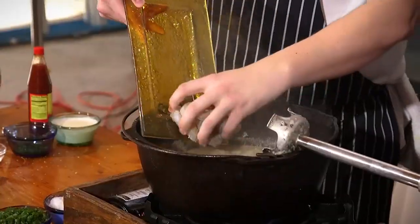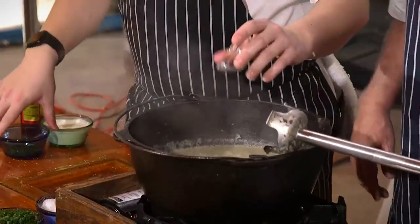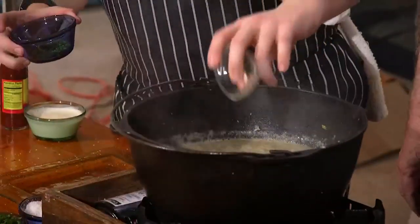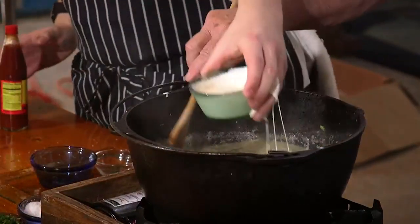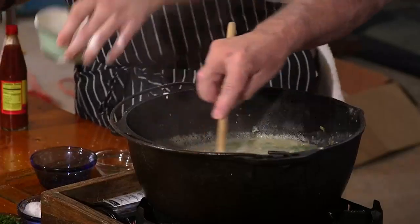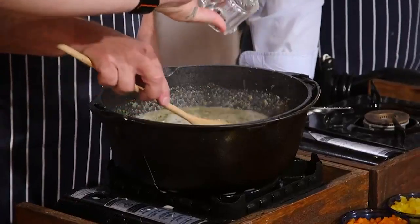We're going to go in with our shrimp — we have some 40/50 shrimp. We're not pureeing the shrimp! We also have some dill, some chives, and heavy whipping cream — one of the great soups of Ireland.